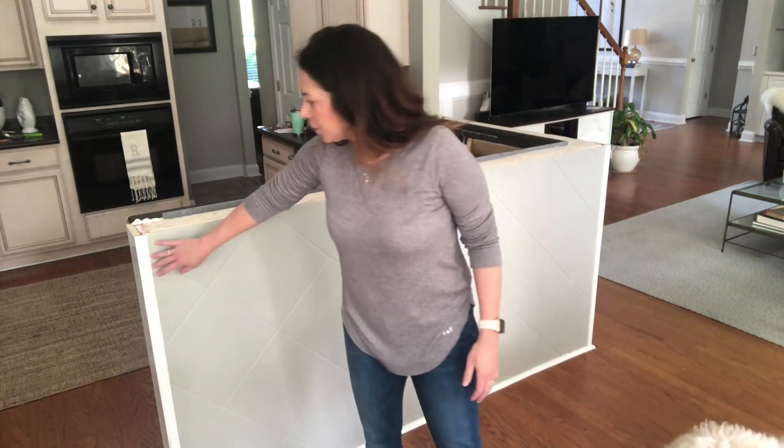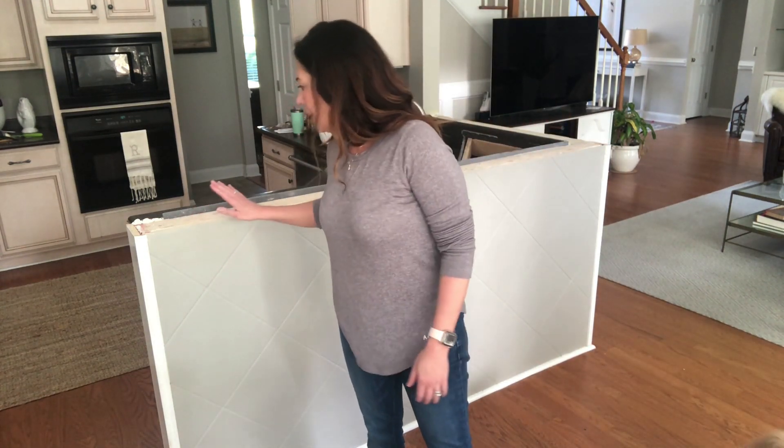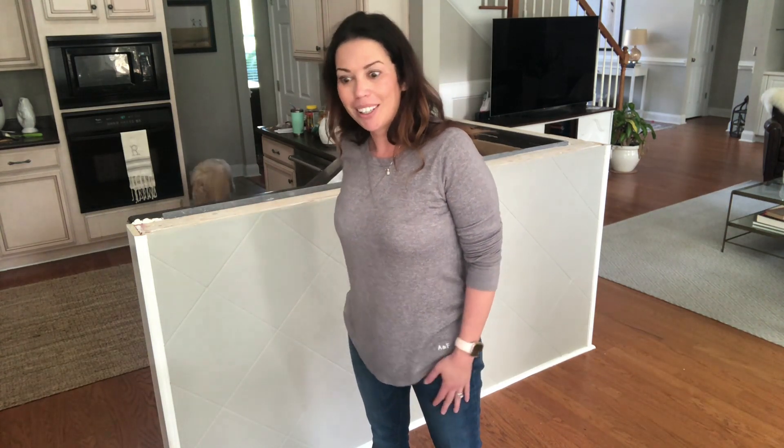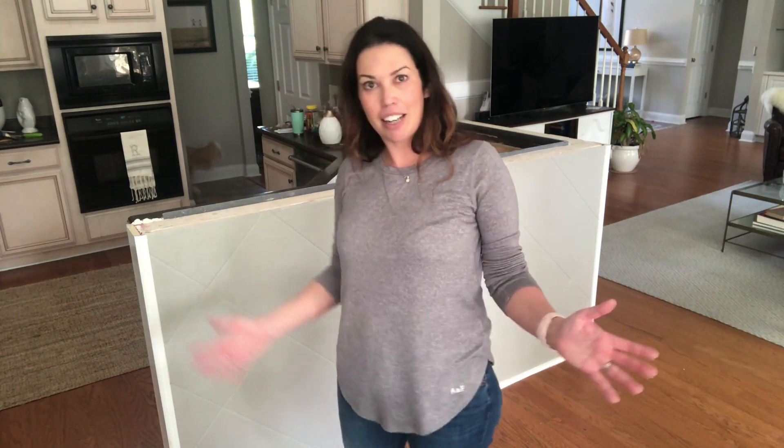I'm going to try to preserve the trim as much as possible. I'm not sure what we're going to do about this tile wall, but I'm going to go ahead and try to get the backsplash off. It's super exciting — like, is this going to happen? Now it's happening!